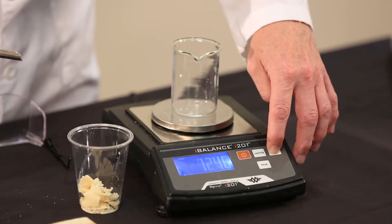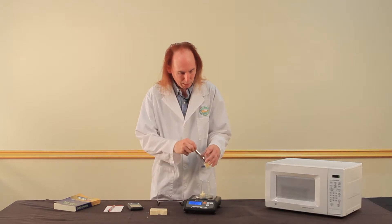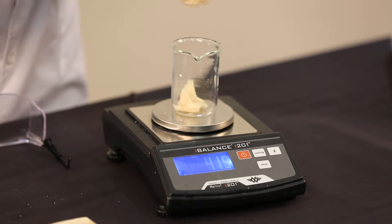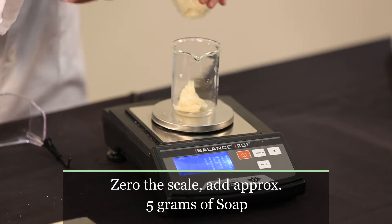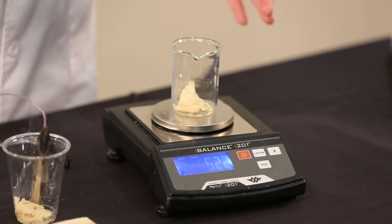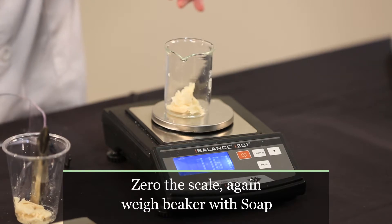I'm now going to zero the balance again and weigh some soap into it. There's 2.56 — I'd like to have something close to five grams. 4.15. 4.94. I don't have to hit the target exactly, but five grams is a pretty convenient amount. I've now got 5.22 grams. What I want is the weight of the beaker with the soap, so I'm going to zero it again. This is now 77.67 grams.